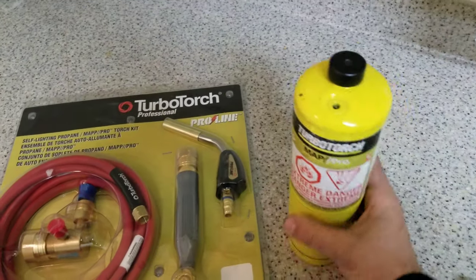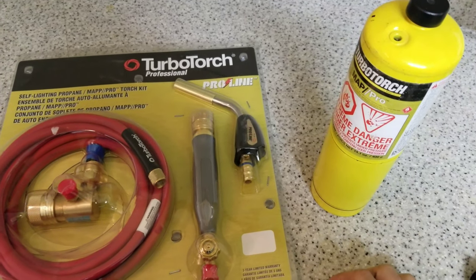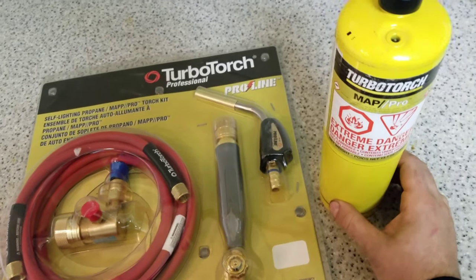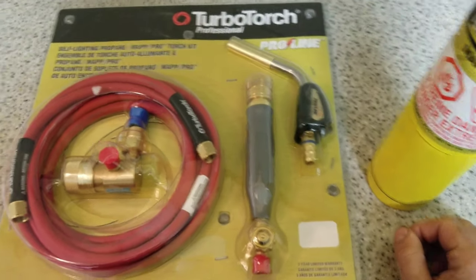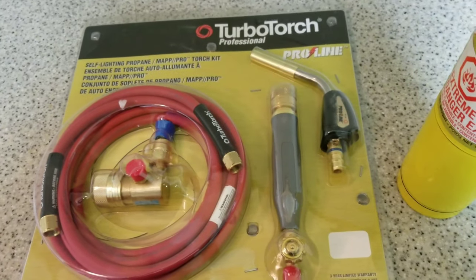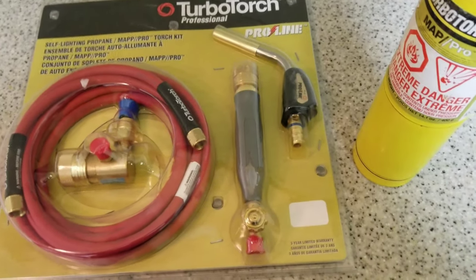Some people say you're just gonna be going through these once a day or some stuff like that. It costs about $150 to refill a B tank, and these map gas tanks I think are around $30 or $40, but I don't care — it's not my money anyway. I'm just gonna pause the video, take this all out of the packaging, try it out, and we'll go from there.